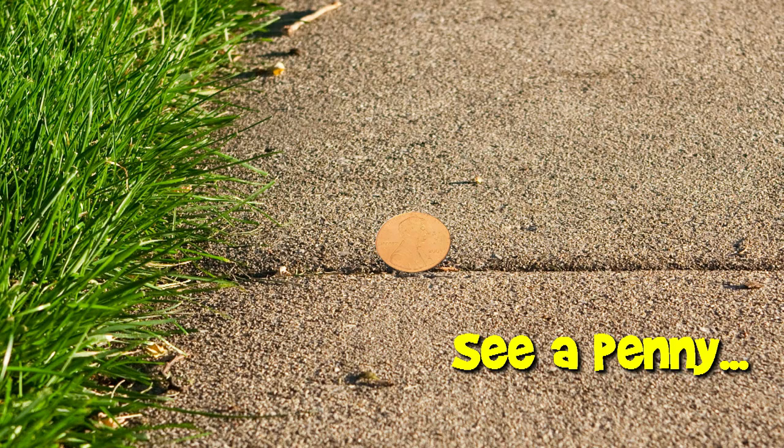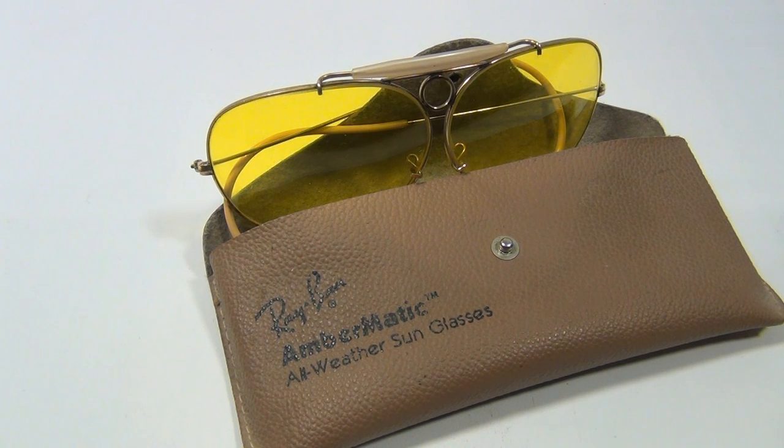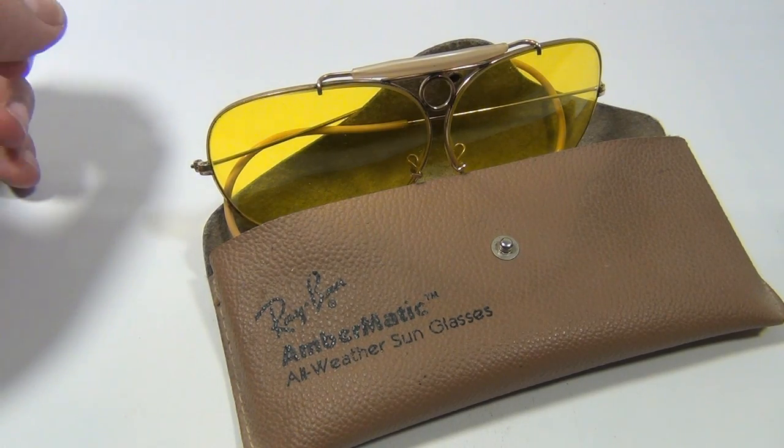You are now watching a Lucky Penny Shop product feature. Hey there, it's Lucky Penny Shop with a set of Ray-Ban Ambermatic all-weather sunglasses with yellow lenses.